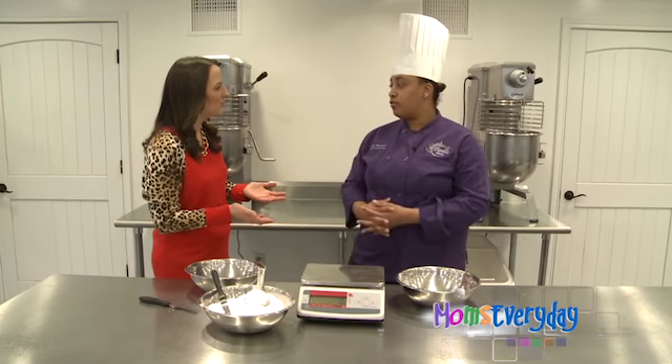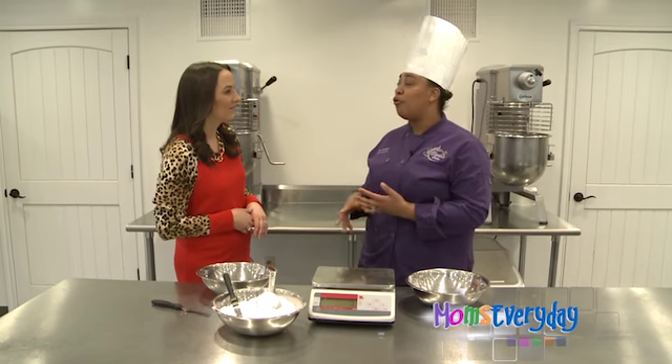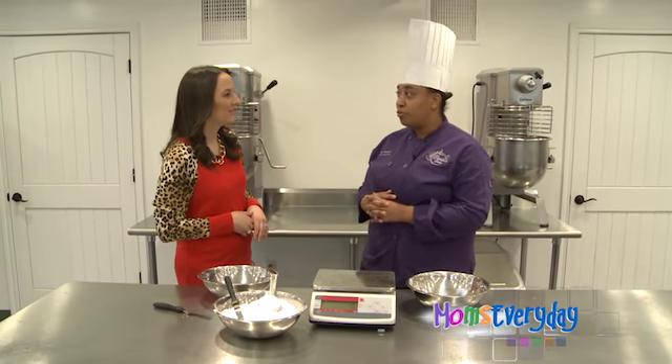What do you recommend using when you're baking? When you're baking, I definitely recommend using weight over volume. It's way more accurate. And when you're baking, it's important to be super accurate. If you're putting in baking soda or baking powder, you don't want to go over or you'll have a problem with your final product.